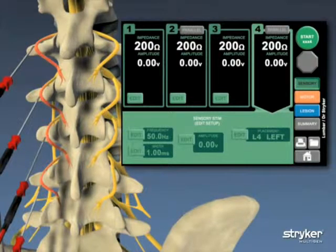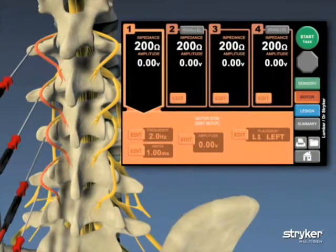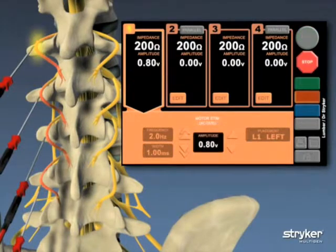After the sensory phase is complete, the motor button is selected and the screen changes from green to orange. The user again has the option to modify the default or saved motor stimulation settings. When setting adjustments are complete, the motor stimulation tests are administered individually at each needle site.